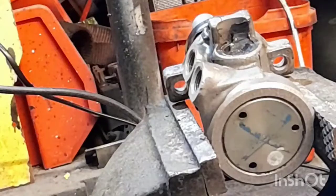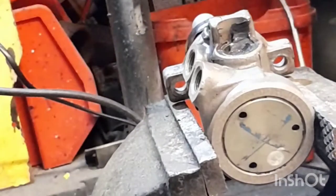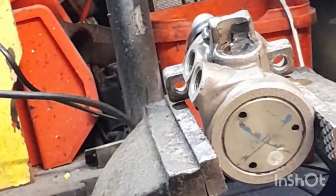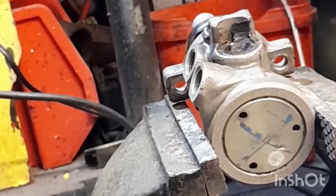Master cylinder's in the vice. Filled the holes with grease — that's the only thing I could find to fill the holes — and now for the grinder.